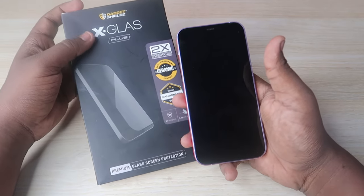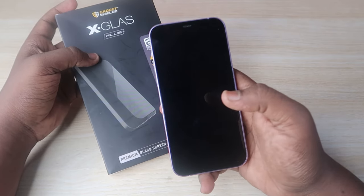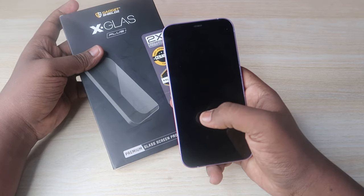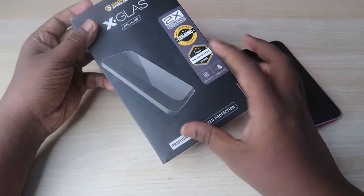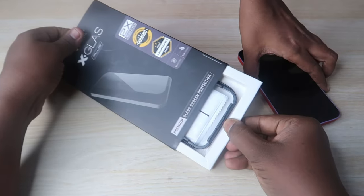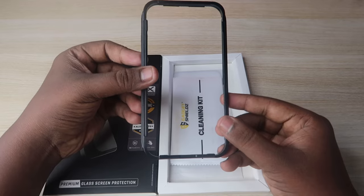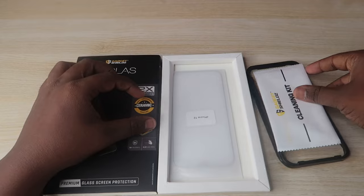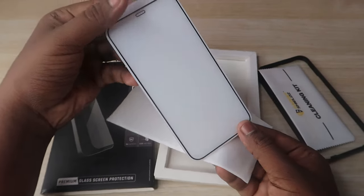Now let's move on to how to apply the GadgetShields X Class Plus tempered glass, and after applying it, we'll look at how it actually works and the touch response. This is the X Class Plus tempered glass box. Once you open the box, you'll get a frame — using this frame, you apply the tempered glass without any bubbles. You also get the cleaning kit, and finally here is the iPhone 12 tempered glass, which comes very safely packaged.